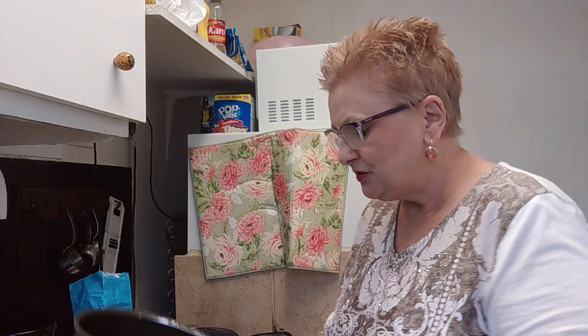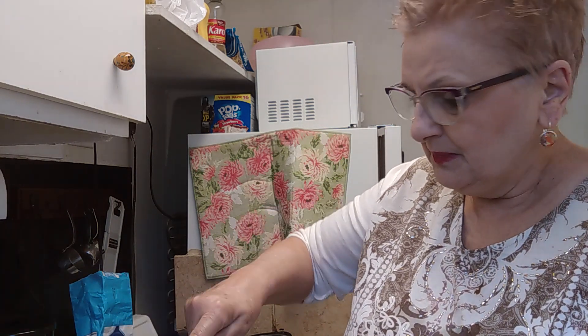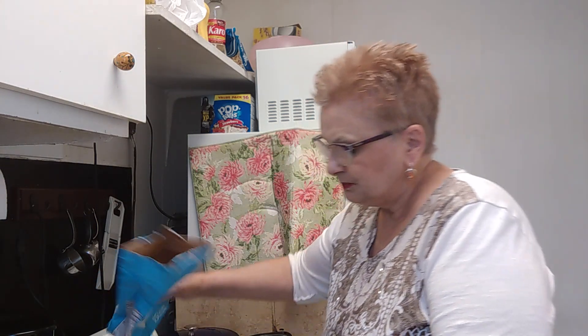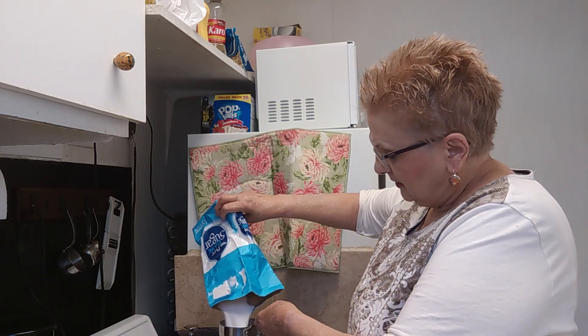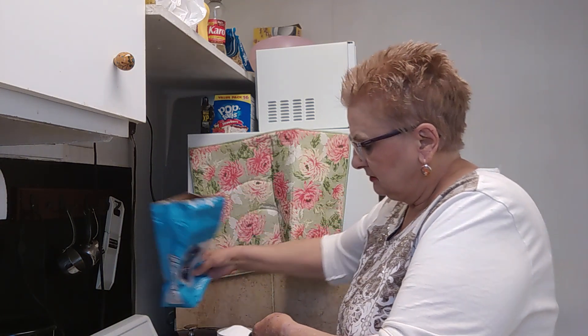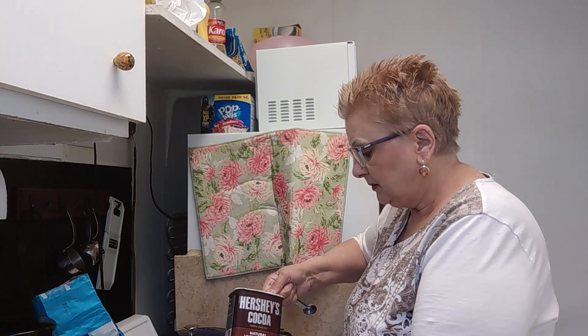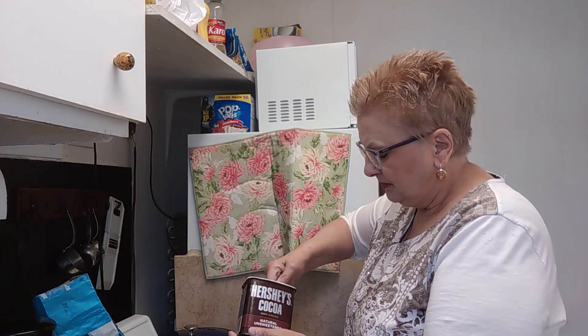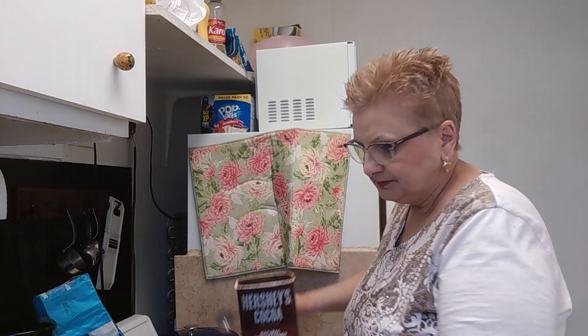So it's two cups of sugar — here's one cup. Just regular white granulated sugar. That's two cups. And then Hershey's cocoa — it's going to be four tablespoons of cocoa. So that's one, two, three, four. Mmm, it smells so good.